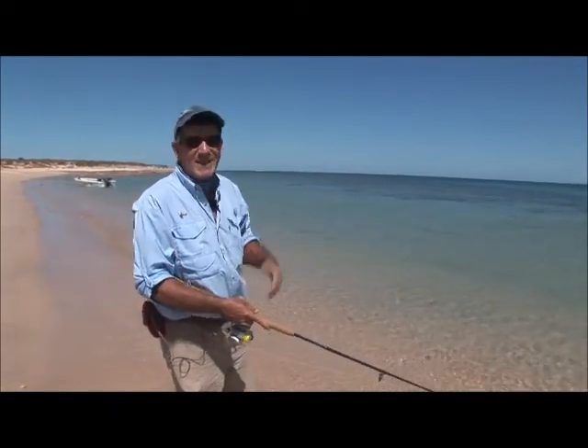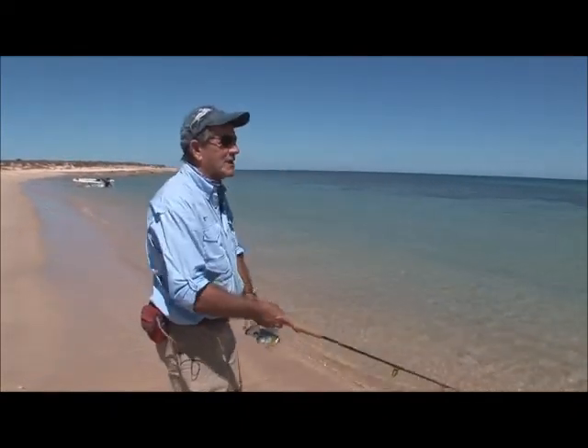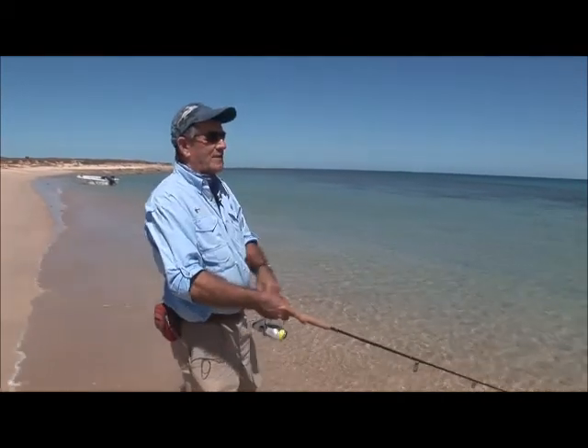Rip it down, pause, rip it down — and alter the pause. Sometimes a longer pause works better than others, sometimes you don't want much pause at all. If your adrenaline's going and you've got fish going everywhere in front of you, you tend to want to have less gaps because you can't help yourself — you want to rip it again and get some action.